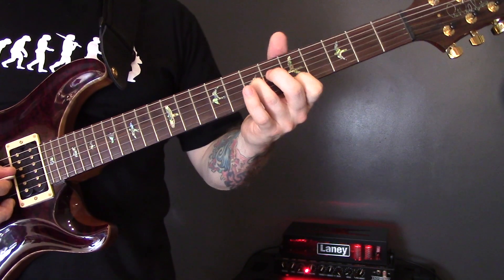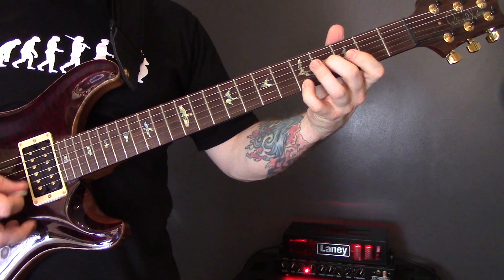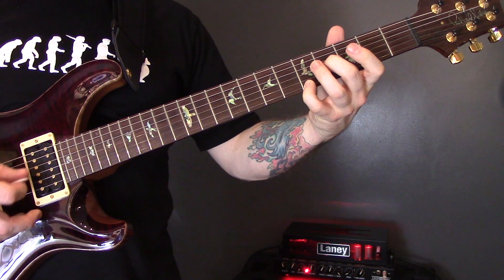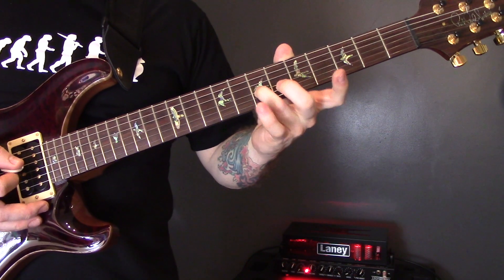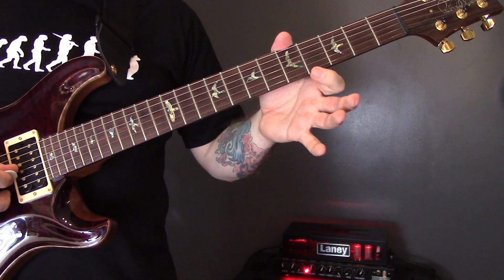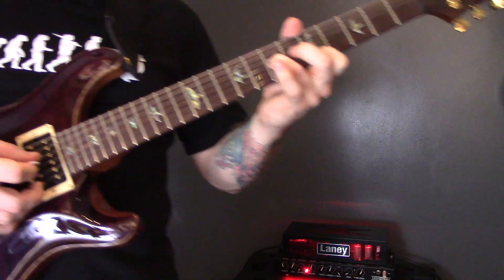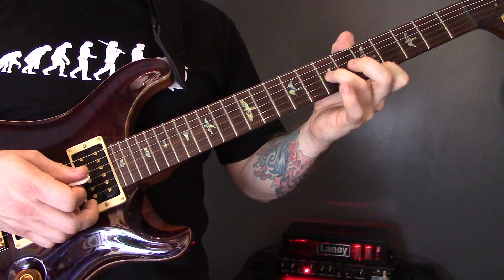Then we have the pre-chorus. I'm playing the 7th fret of the G. The open B string is going to play throughout this riff, and then the 5th fret of the high E string. The open B and the 5th fret of the high E don't change. I'm playing the strings G, E, B, and then G, E.